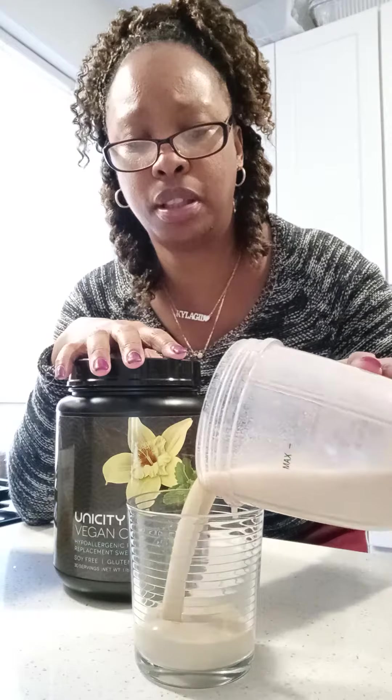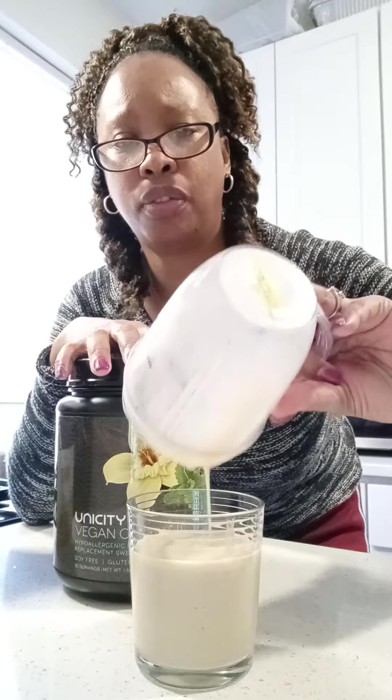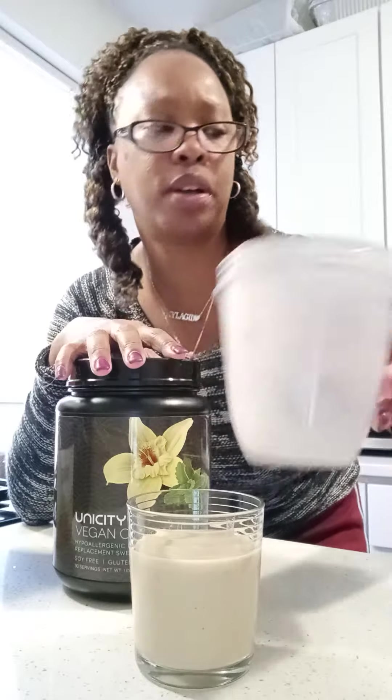So I just mixed up my eight ounces of water with two scoops of the vegan complete, and I just shook it up and poured it in. I just mixed it with water, by the way. You can mix it with milk if you want to. But look, that's kind of thick even with just water.